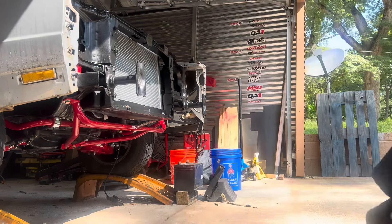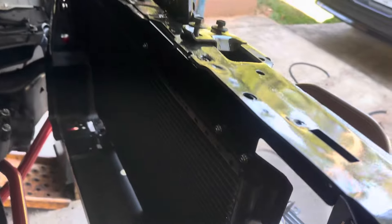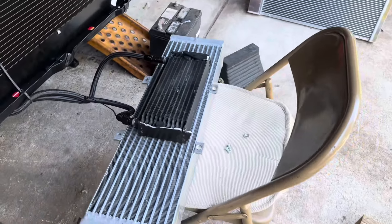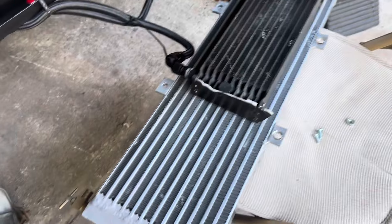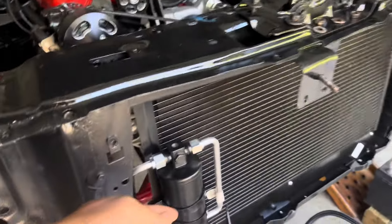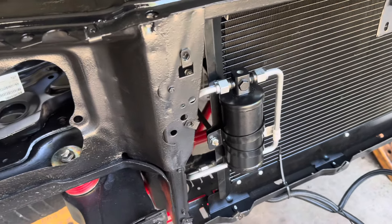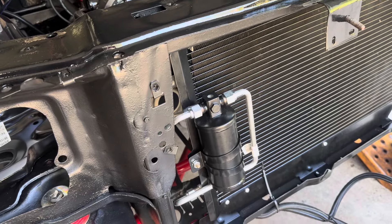A few minutes later, I got the condenser and the dryer in. It's leaning forward — will stop my three-inch radiator that I have to get. I also connected my transmission cooler; it went right behind the intercooler. So it's a test run to see how it's all going to fit in there. But I really can't put this piece on yet until I get my trinary switch. It came with a binary switch, but since I'm running electric fans I need a trinary switch, so I'd better wait on that before I hook all this stuff up.